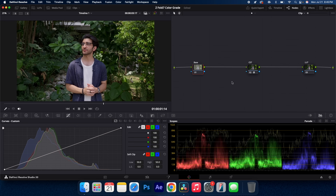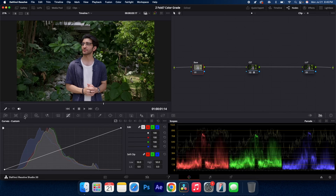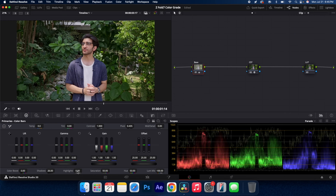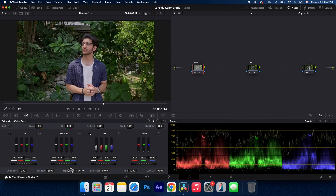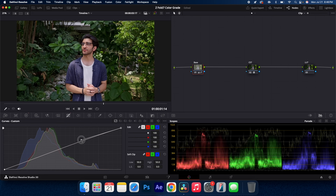Go to the base node, which is exactly where you want to go to make changes to the exposure, white balance, and overall control the image. I'm going to bring up the shadows, bring down the highlights, and bring down my gamma a little bit just to add a punch of contrast. I can also go over to my curves and make a simple S curve to add a little more contrast and punch.